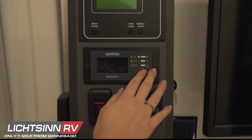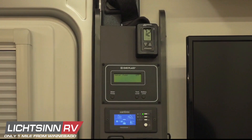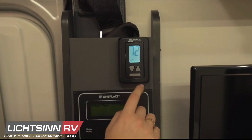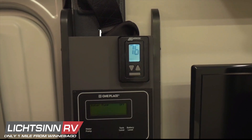The Xantrax system on the Rome will be used to show your connectivity and how your vehicle is using power. It will also show your tank levels as well as your battery levels. The top control will be for the AC in the unit — there's an on/off button as well as a temperature set.